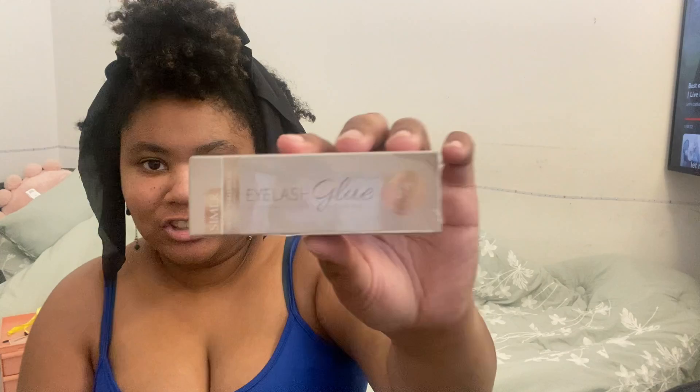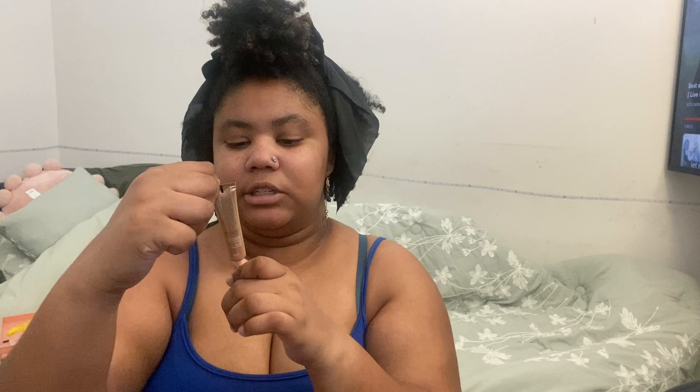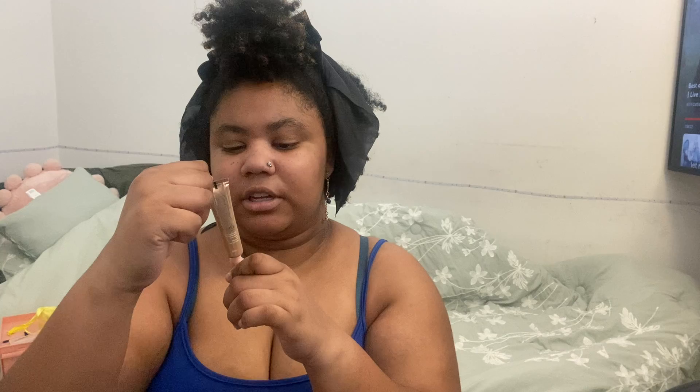The next thing I got, which I really need since I'm going to be wearing lashes, is eyelash glue. I have to know how I'm going to glue them to my eyelids. This is what the eyelash glue stick looks like — it's 8 milliliters. It's mild and hypoallergenic, odorless, quick-drying, waterproof, and strong-bonding.